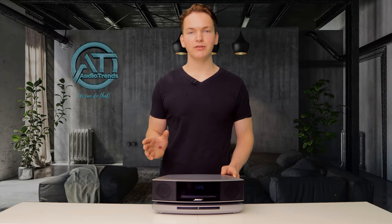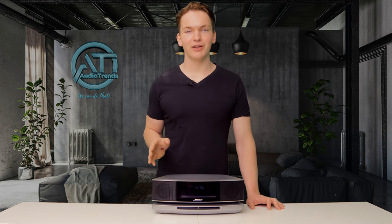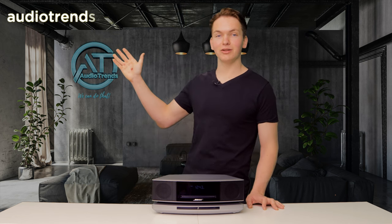To take full advantage of all the features that the SoundTouch music system has, it's best to download the iOS and Android app called Bose SoundTouch. Hopefully this video helped you to set up your own SoundTouch music system. If you don't have one and you'd like to get one, head to our website at audiotrends.com.au.